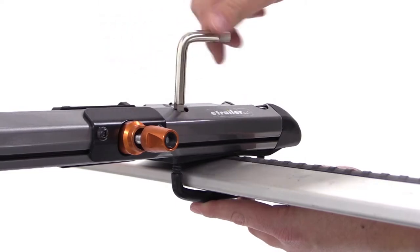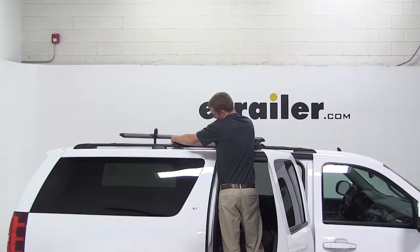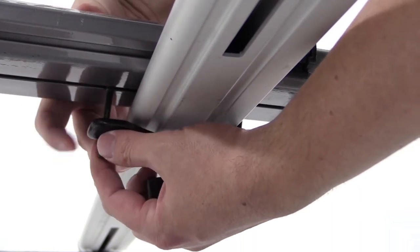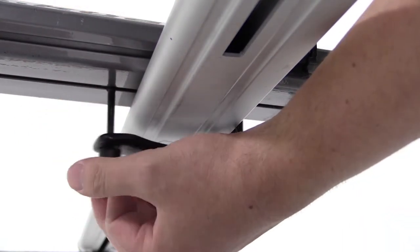Moving to the rear, we'll remove one of the black wingnuts and position the black plate around the underside of the rear bar. We'll insert the bolt through the hole of the plate and reinstall our wingnut and tighten it down.